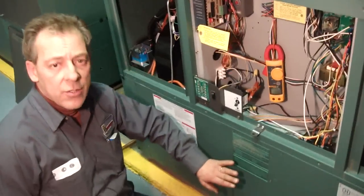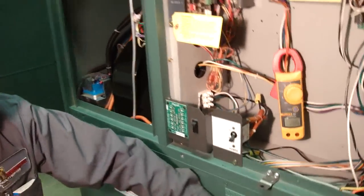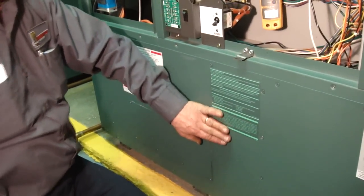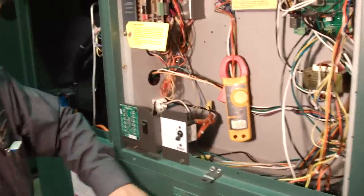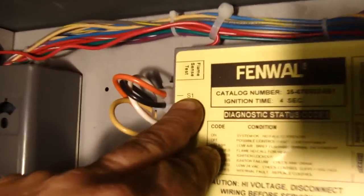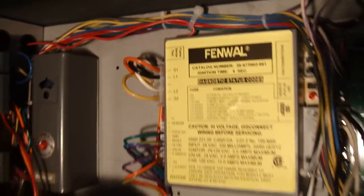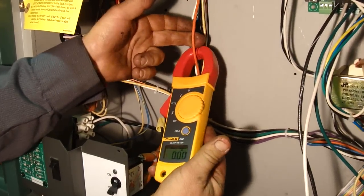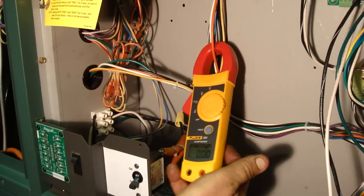Now what you want to do is check your hot surface igniter, but you don't want to take the cover off because you need it to be a sealed chamber. Therefore, go back to your main box, locate where it is — which is S1 — follow it down, put your meter on, and now you can test. What you're looking for is 3.1.